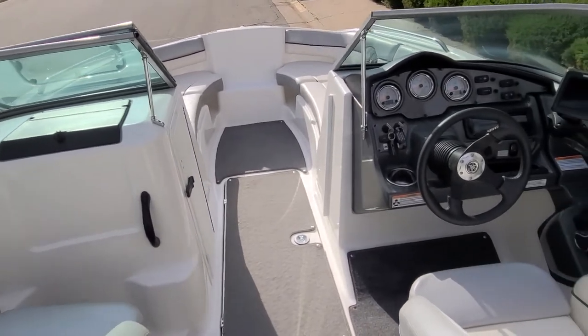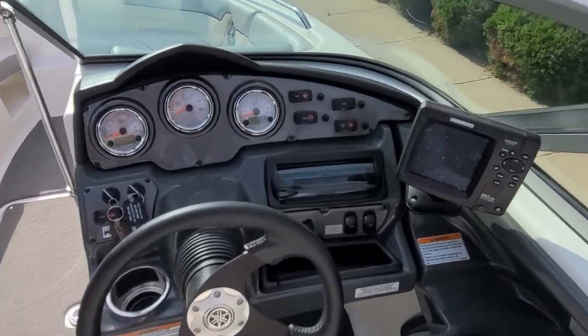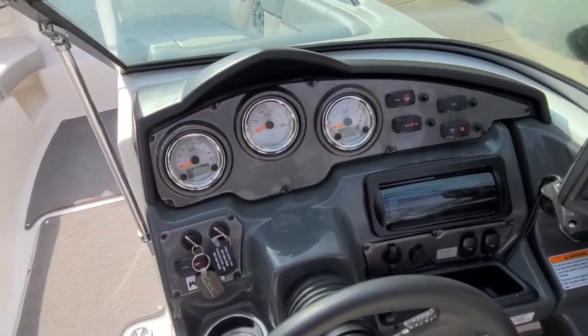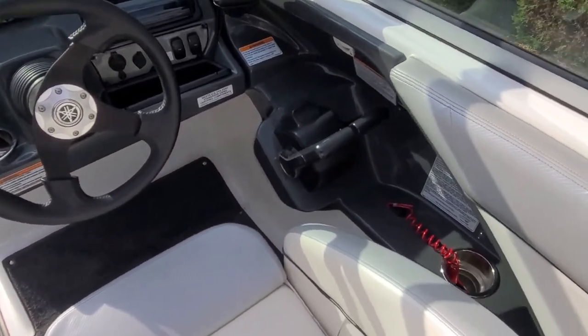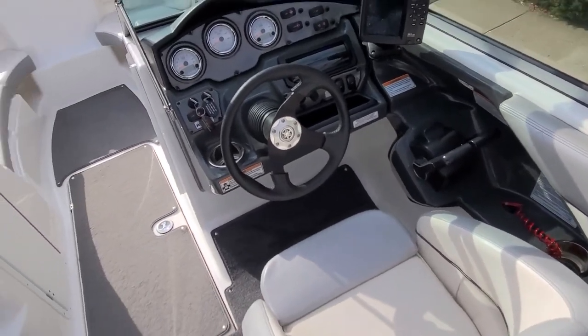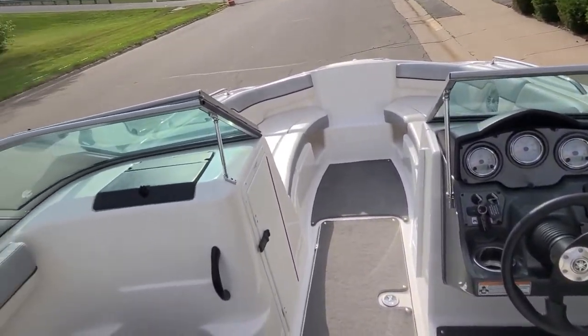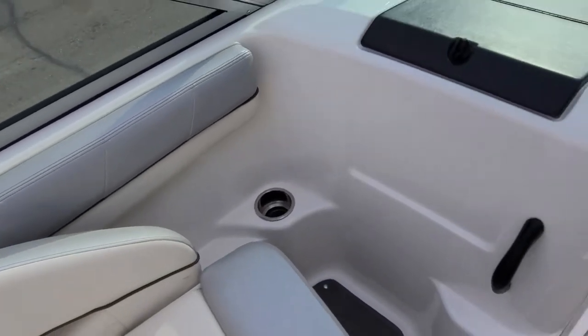Working our way forward, we've got to take a look at the dash here. Good-looking three-spoke tilt wheel, Hummingbird GPS depth finder, a nice array of gauges. I like the shifter placement — nice and easy to use. Cup holder down below and out of the wind. Stereo controls up on the dash. Working your way over to the other side, you've got a glove box, grab rail, and the cup holder again.